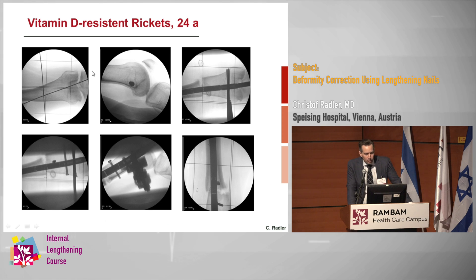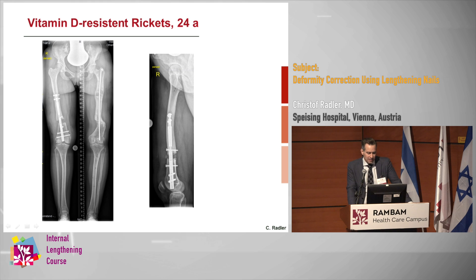During surgery I take a pen, mark the osteotomy, and sometimes use skin-closing clips to mark the osteotomy and mark the end of the nail so that during reaming I can see exactly where I am. We correct the deformity, hold it with the fixator, keep on reaming, and bring in the nail. In this case, you don't need blocking screws on one side because the cortex is against the nail, but on the medial side you definitely need them.